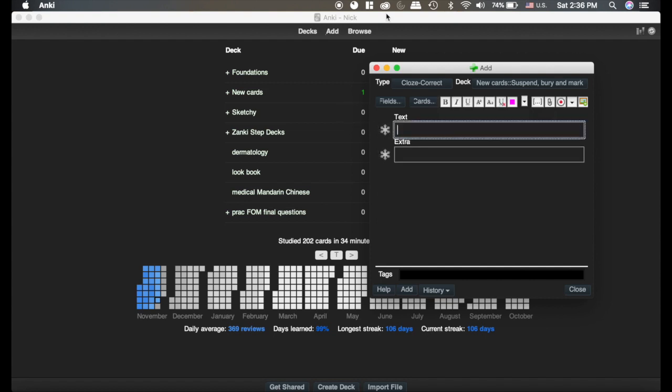Now normally if we're creating a card and I just go A — cloze deletion B, cloze deletion C, cloze deletion D — you can see mine goes one, one, one. Anki's default settings would do this, and if I added another cloze deletion it would be C4.